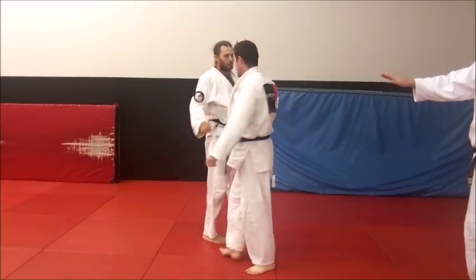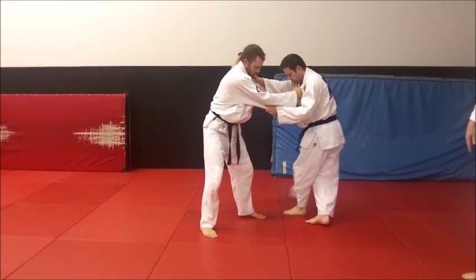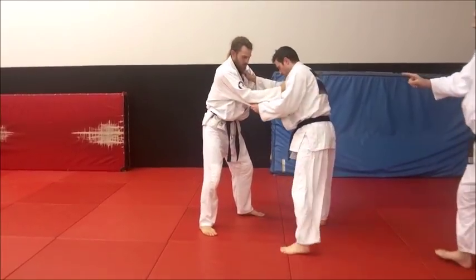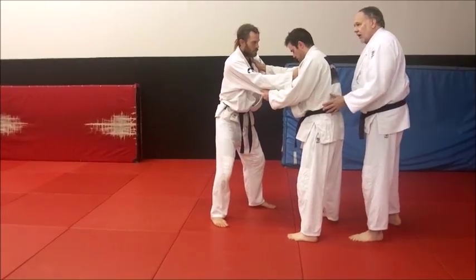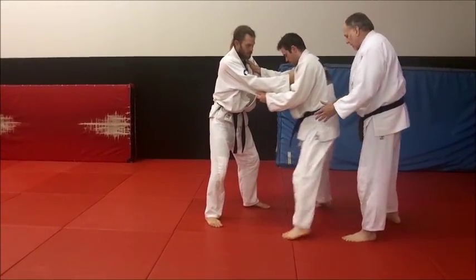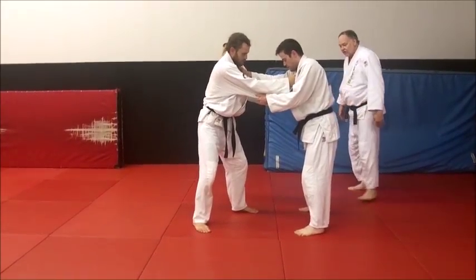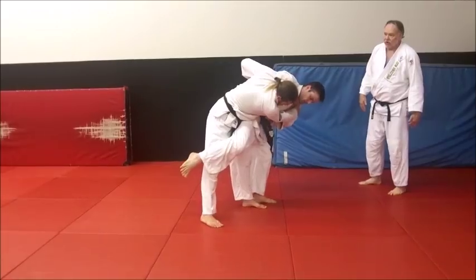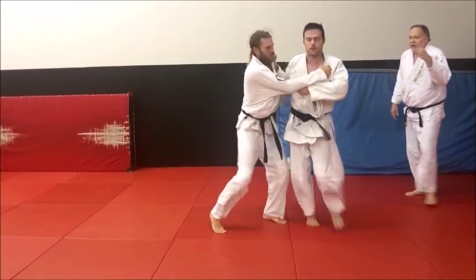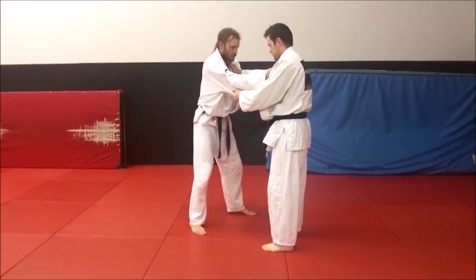Let's look at that cross step. We've done the cross step with uchimata and other stuff too, but this cross step's a big one. On oguruma, because you're extending your legs so much, it's a deeper cross step. Start a little more to your right, step across — there's that quick spin and cross. That's the setup action, the footwork — cross step. That's the very basic way on the Kodokan syllabus.